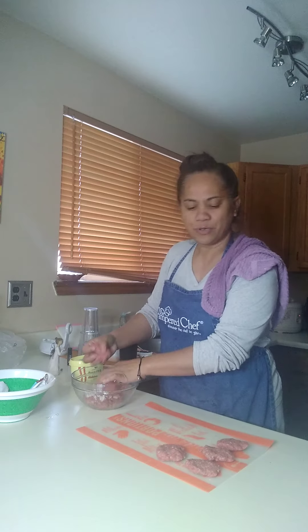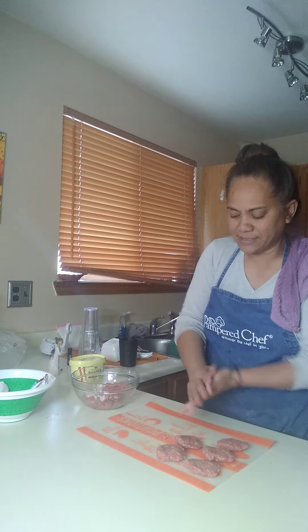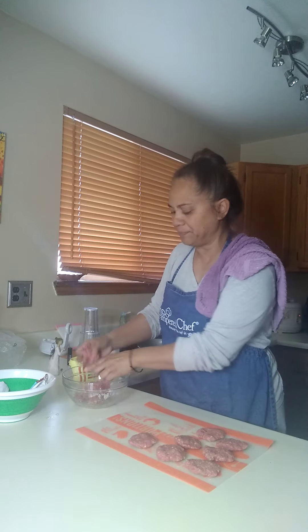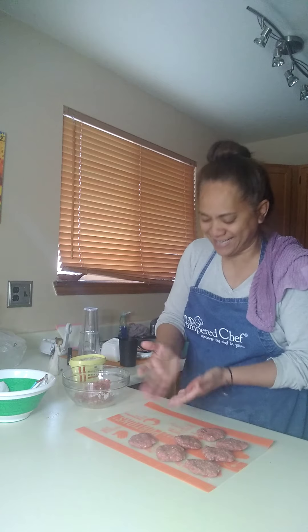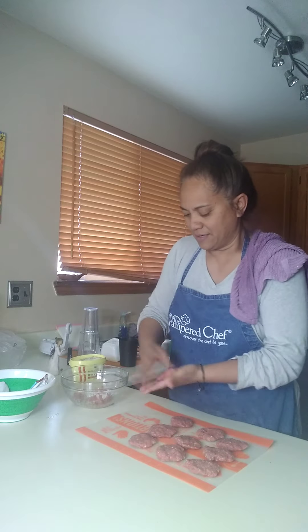You can pre-make these before dinnertime and put them in the fridge until you're ready. Have those patties shaped ahead of time — that way all you have to do is the actual cooking in the skillet. This is a very quick recipe, really fast to make, and it's comfort food too, so if the weather is really cold outside it's perfect.